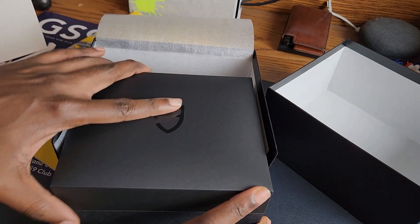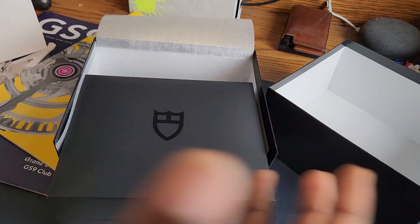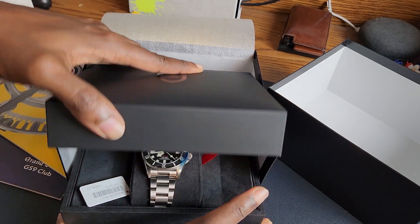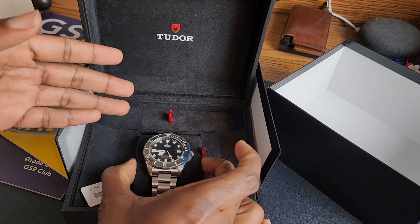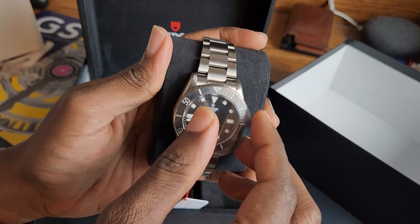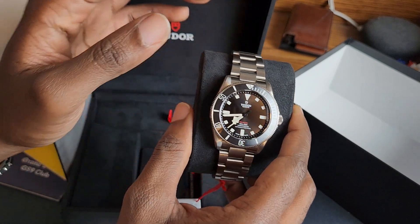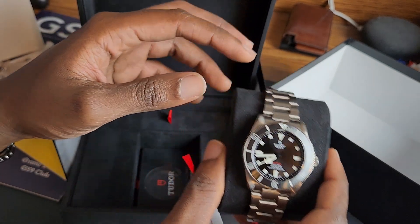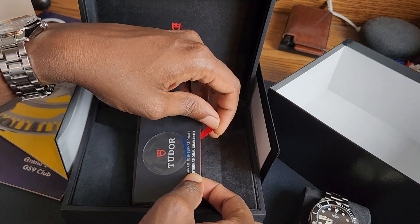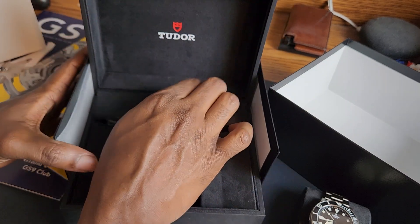I'm going to skip the whole unboxing thing because it is a Tudor, which doesn't mean there's different stuff going on. Chances are good you've seen Tudor unboxings and there's not much going on there. That's the watch — it is the Tudor Pelagos 39. Of course, you got the warranty card, chronometer certification, and user manual instructions in there.